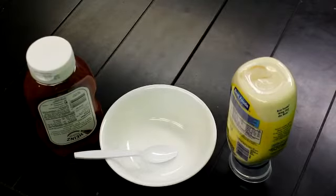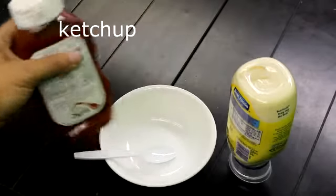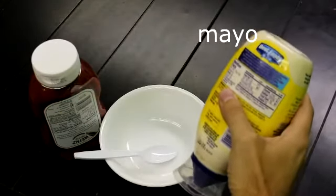All right, so we're going to show you how to make some fry sauce. For those of you who don't know, fry sauce is a combination of two different ingredients. One, we have ketchup. And the second ingredient is mayo.